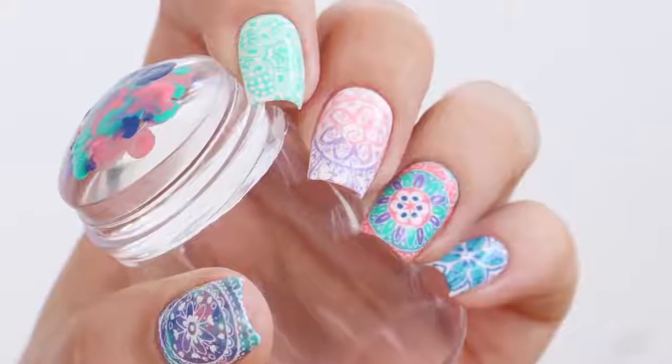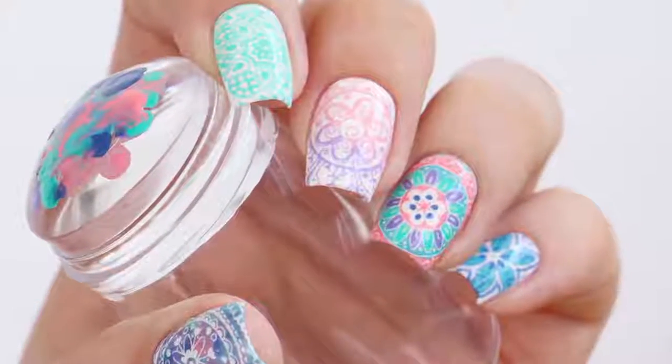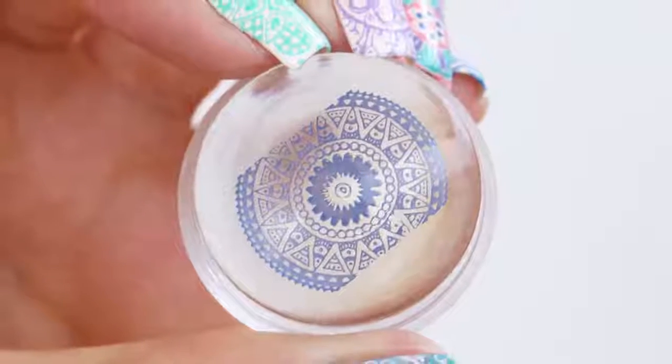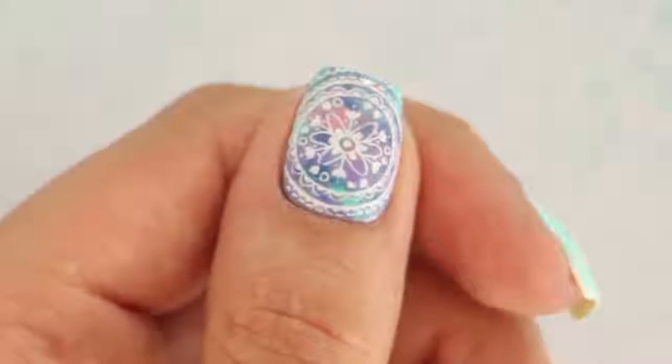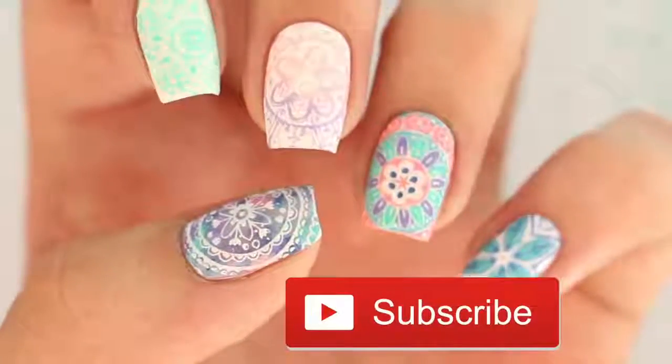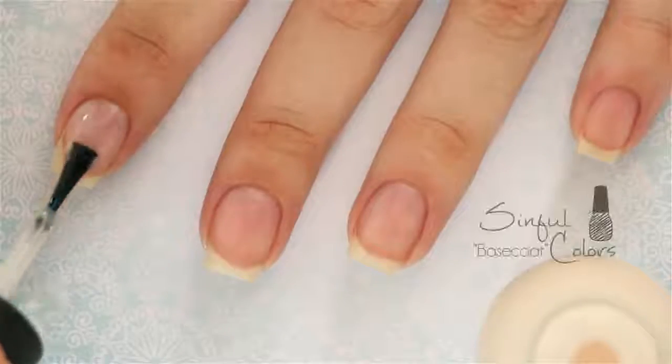Hey, it's Sandy, welcome back to Cute Polish! In today's nail art tutorial, Miri and I will be showing you five different ways that you can use your nail art stamper to create some really cool looks at home. Before we start, hit that subscribe button for a new video every Monday.